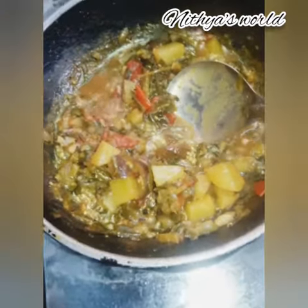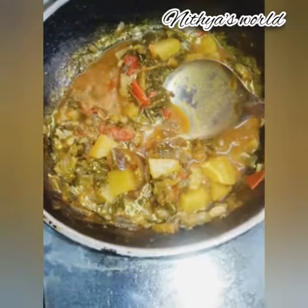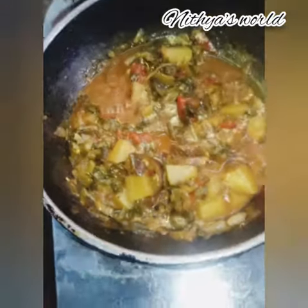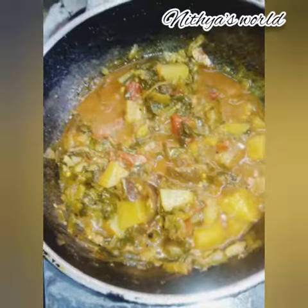With this situation, everyone is going to be panicked, but everyone needs to be very strong. I'm going to be able to get through it, and let's see how things go.